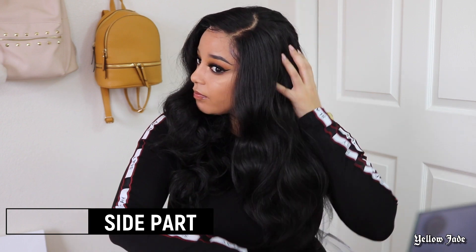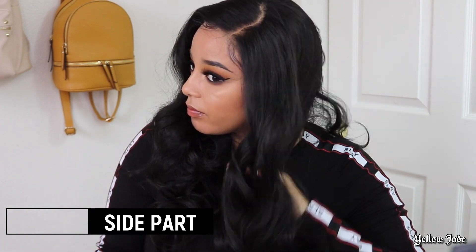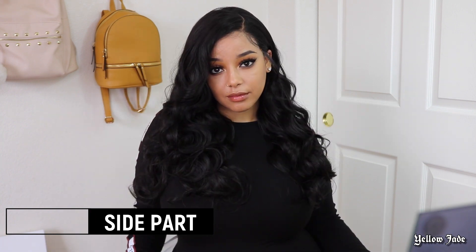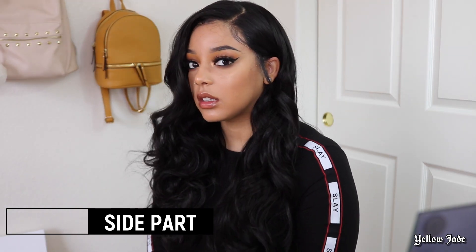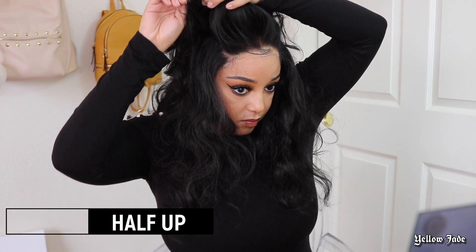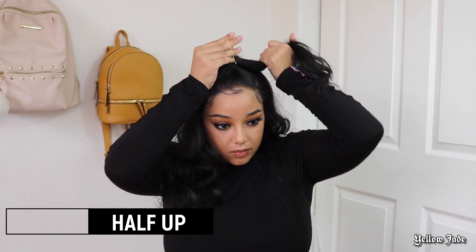I've never reviewed the Sensationnel Wet Lace, but I feel like this may be comparable just from the reviews I've seen. The price point of this unit ranges from about $39 to $55 from a few beauty supply stores online, and I definitely think it's worth it. Zury Sis Wigs really stepped up with this one, and I'm very excited to see what other units come out with this because it looks a million times better than some of the other synthetic wig lines I've seen.